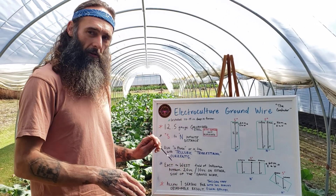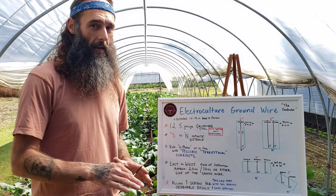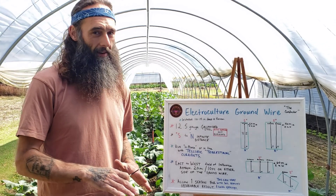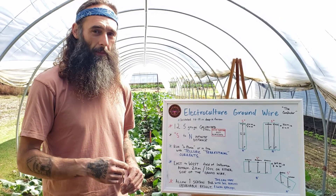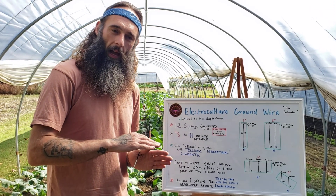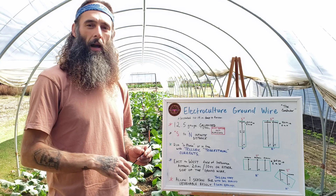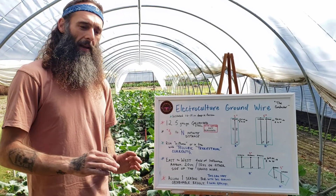The ground wires are typically installed 10 to 14 inches deep in a furrow. This can be shallower if you're not tilling or harrowing very deep, or deeper if you're doing extra deep tillage. The idea is that the lines run right under the roots of the plants in the rhizome layer of the soil, so you can gauge that depth based on your own farming practices.